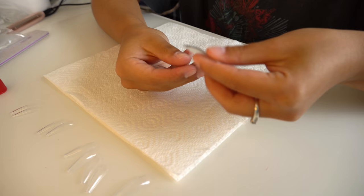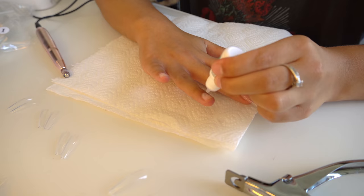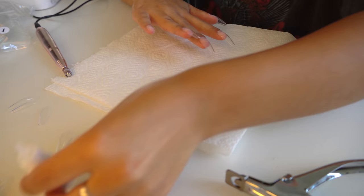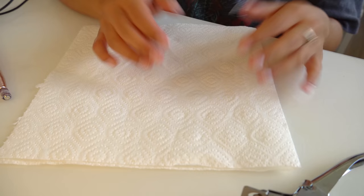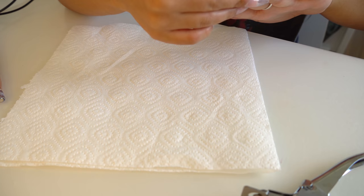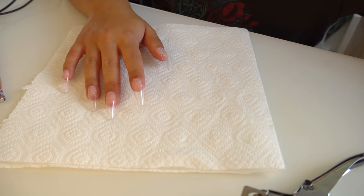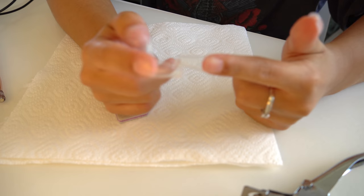I spread the glue around a little bit, then place the tip on there and hold it. Once all the nail tips are on, I trim them down because they're a bit too long for me to work with. There's also a little number on the tip of each nail tip that I file off to make it look clean.